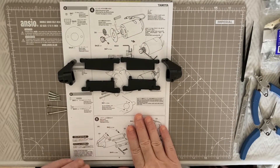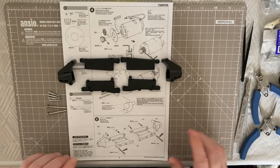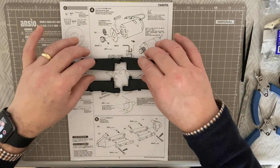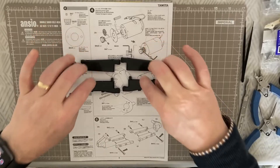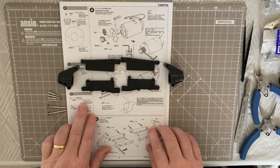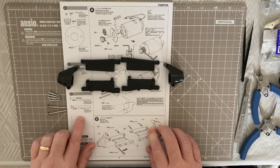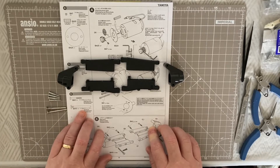We are now on step six. We need some components from our parts tree: the C5S parts which are the stub axles going out to the wheels, and the trailing arms from E7 and E9 parts — these are slightly softer plastic. We also need some self-tapping screws: BA3s, four of those at 3mm by 21mm, and a couple of longer screw pins, BA15s, which are 3mm by 38mm.